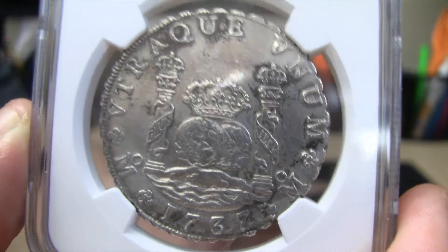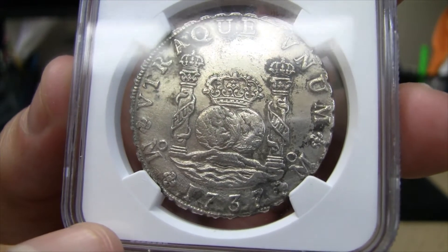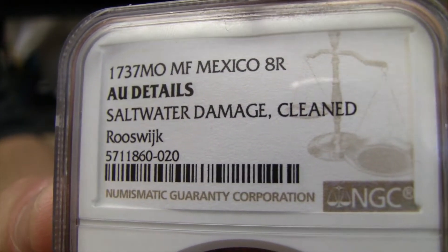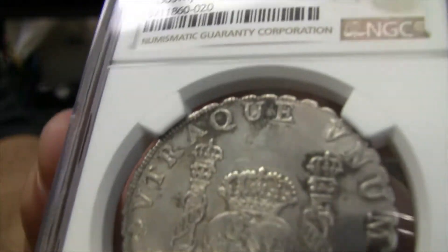Not everyone is a fan of shipwreck coins, but I splurged on this one. What we have here is from the Rooswijk shipwreck, 1737, Mexico City Mint, 8 Reales.